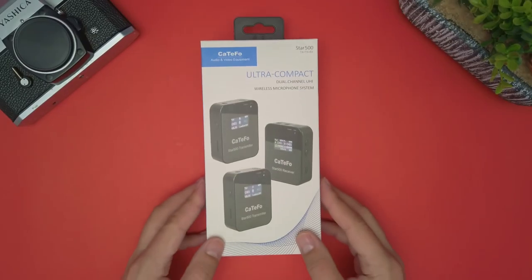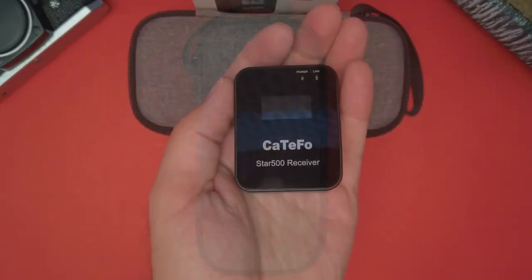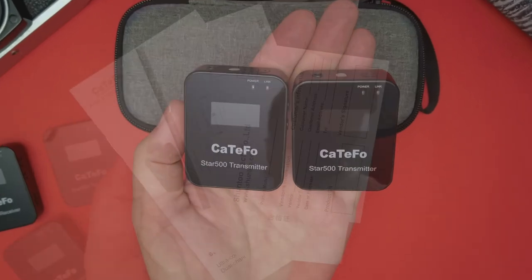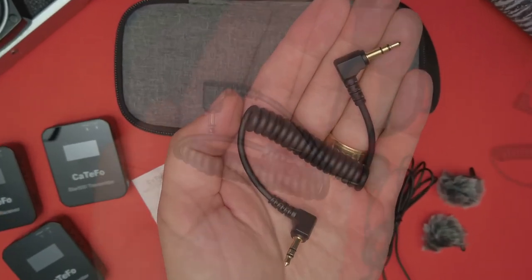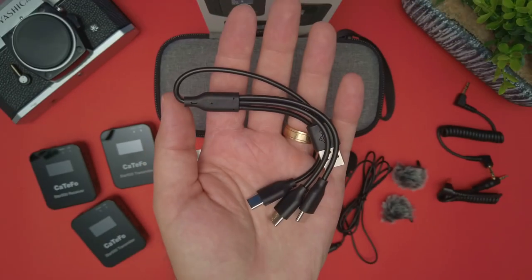Now let's see what comes in the box. You'll get a small and portable carry case to store everything. Inside you'll find a receiver, two transmitters, a manual, two lav mics, two dead cats, a cable to connect the receiver to a camera, a cable to connect the receiver to a phone, and a charging cable.